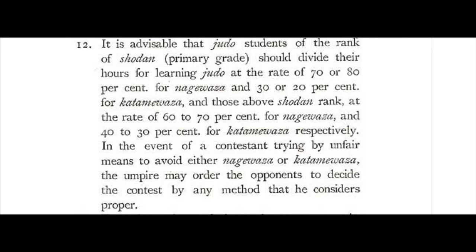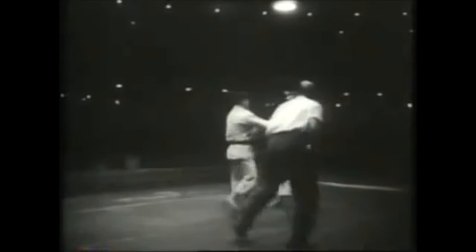But here, the ratio is what really took my interest. Up until black belt level — the first degree — your stand-up should be 70 to 80%, and the controlling techniques should be 30 or 20%. And above, meaning second degree and up, it should be 60-40. Amazing ratio. Which kind of explains why you had guys like Kimura in the 1910s and 20s. Of course, later the Kosen Judo thing happened and really developed the groundwork.